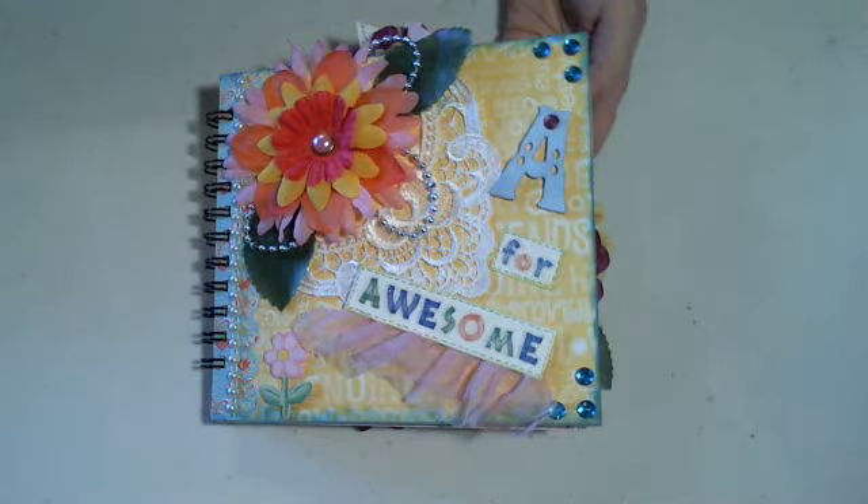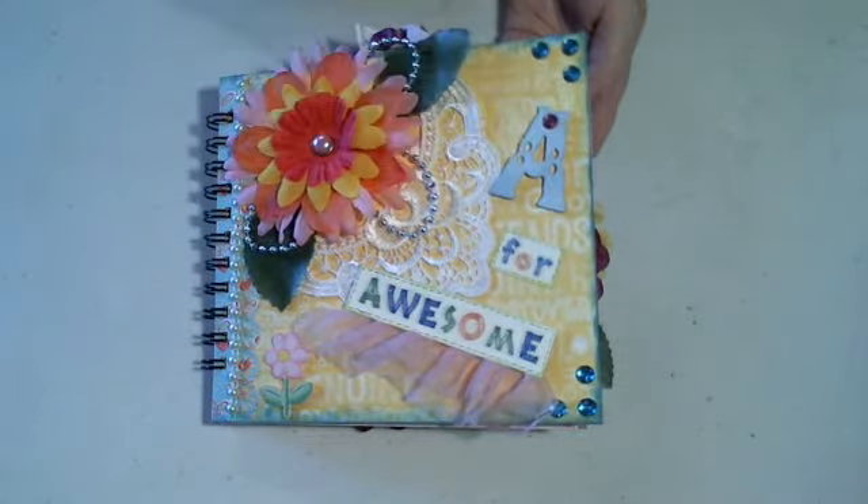A is for awesome, and her name is Ann, so I thought that was kind of fun. Just a little piece of lace I had.